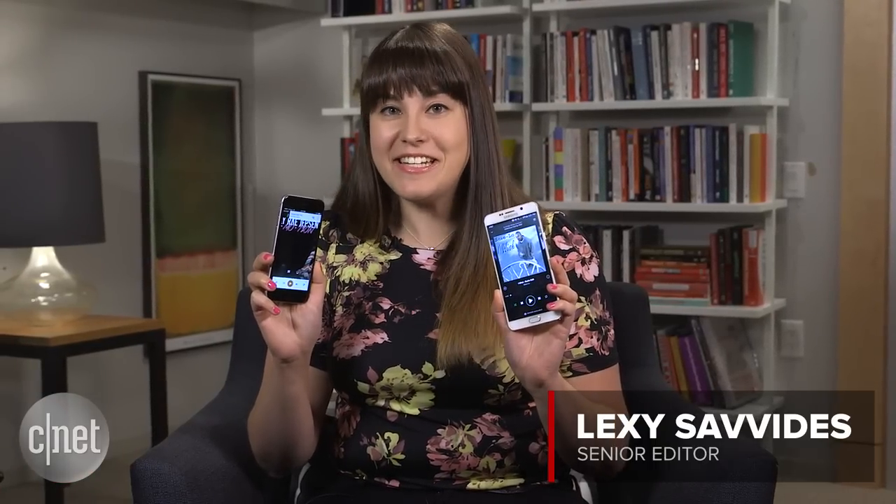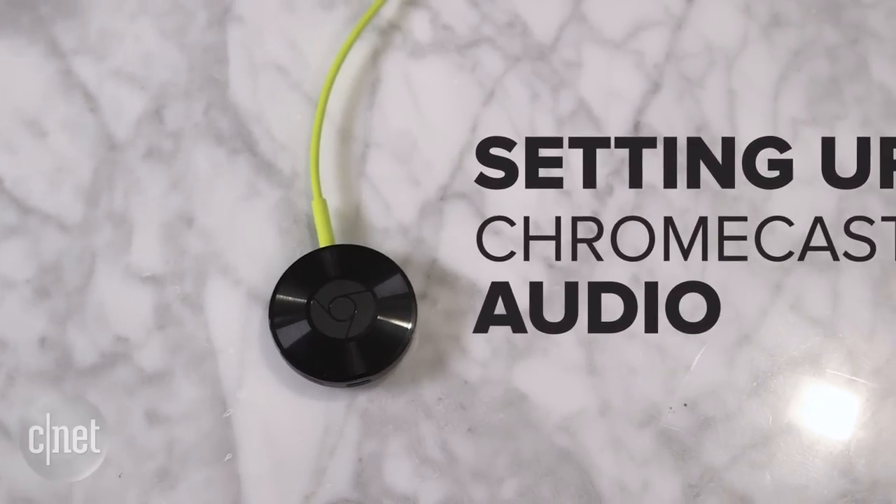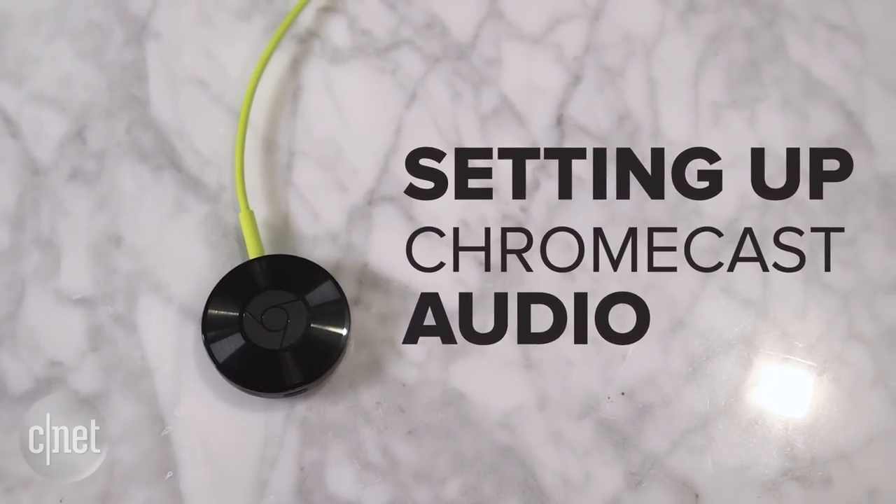Chromecast Audio is Google's way of making your dumb speaker smart. Plug it into any existing speaker and you'll be ready to stream music over Wi-Fi almost instantly. Here's what you need to set up and how to get started.